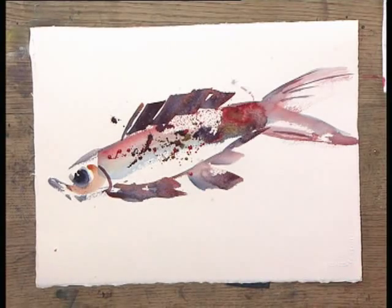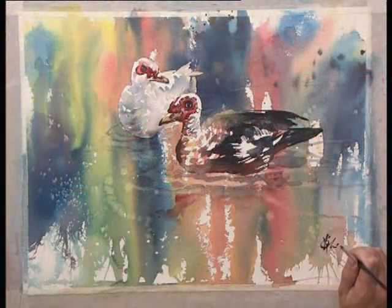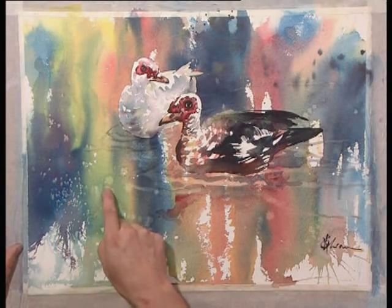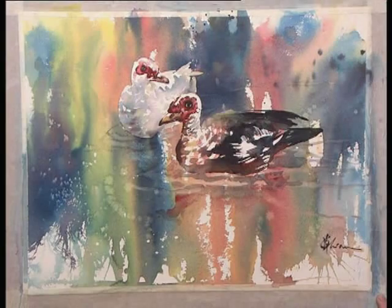Add a gill. Here we go, we have a fish. As you can see, we finished the whole painting. This is the result of the salt. This is the result of the expression of the water, to create some kind of water bubble effect. Thank you very much.